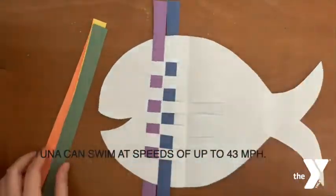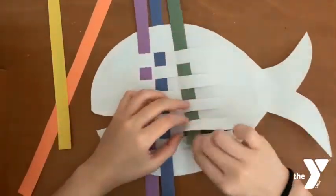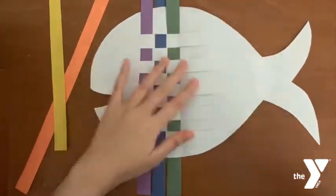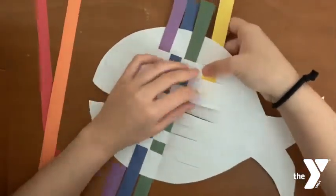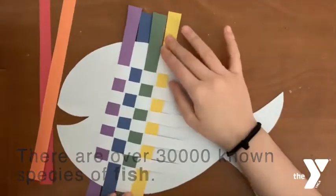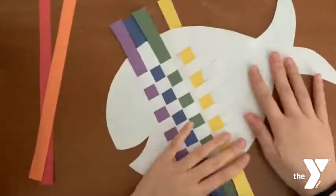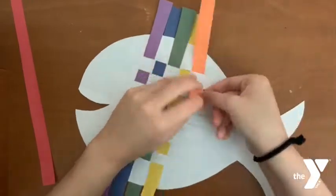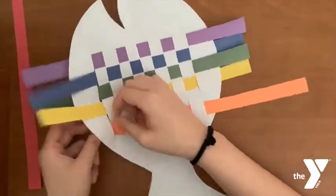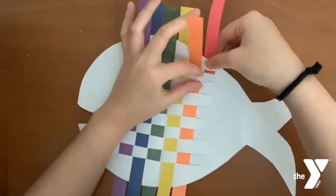Did you know that tuna can swim at speeds up to 43 miles per hour? There are over 30,000 known species of fish. Fish are cold-blooded and they cannot control their own body temperature.